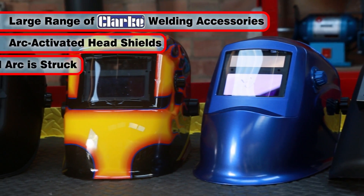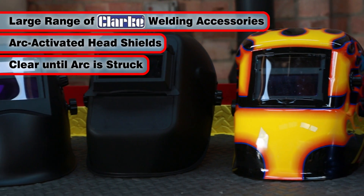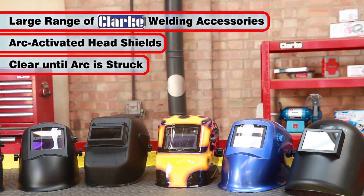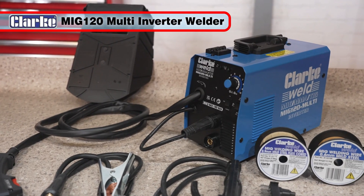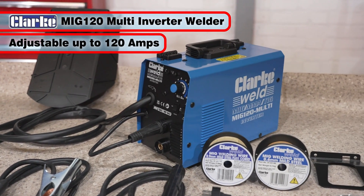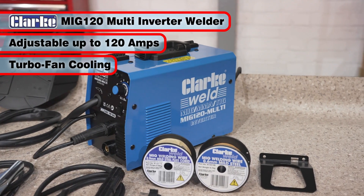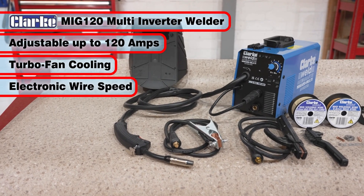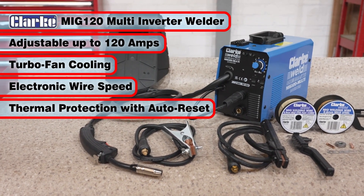Clark also offers a large range of arc activated masks. These masks give you the convenience of clear visibility when aligning the welding torch, then full instant automatic protection when the arc is struck. The Clark MIG120 features adjustable power up to 120 amps, turbofan cooling for improved duty cycle and electronics life, variable electronic wire speed control, and thermal overload protection with auto reset.